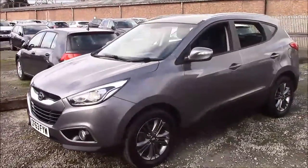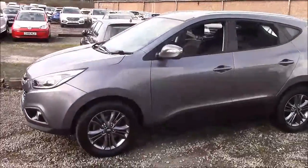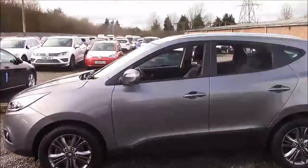The fuel economy for this vehicle is 53.3 miles per gallon on a combined cycle, placing this car in tax band E which will cost you £130 for the year.